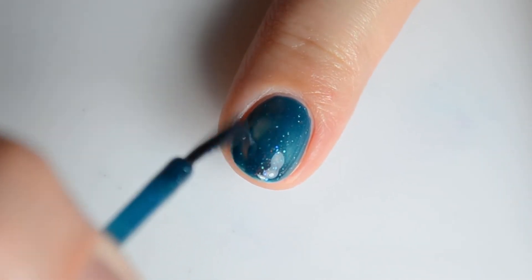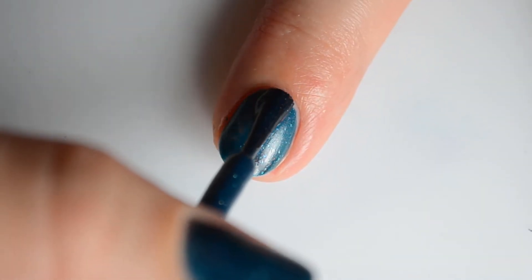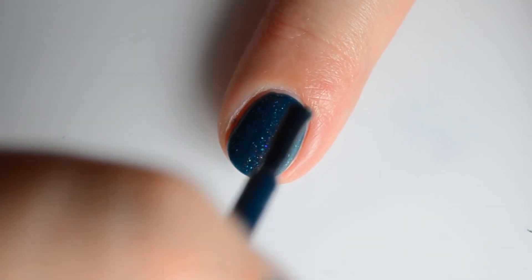My swatches show two coats for full coverage. You'll notice I did a weird little dab thing there and that's because I goofed and touched this polish for too long, so do work quickly with this color.